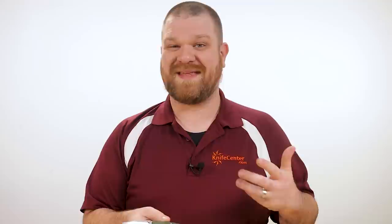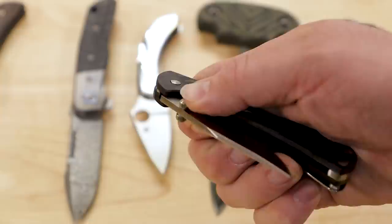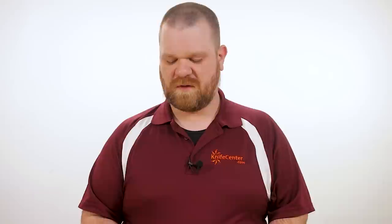It still has Buck's great 420 HC steel, and with their heat treat many regard Buck as having the best performance out of this steel of anyone out there. Upgraded versions are available with S30V for even more edge retention, with micarta or G10 handles for a more premium feel, though the weight does creep up a little on those models. Right now in 2020 there's a limited edition version for about $120 that also features S30V, an upgraded clip, and beautiful marbled carbon fiber handles that brings the weight right back down into our range.